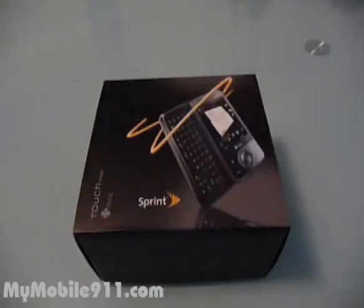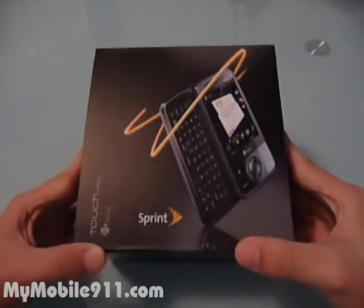Hi, thank you for watching a video review for MyMobile911.com. This time I would like to show you the Sprint Touch Pro — it's new from HTC.